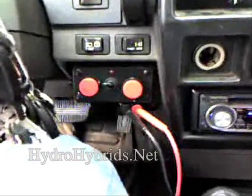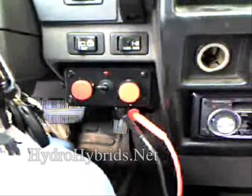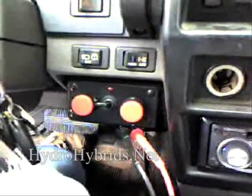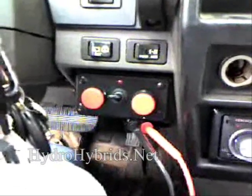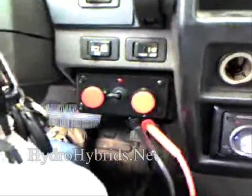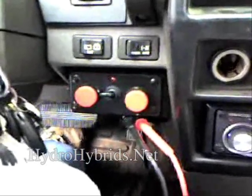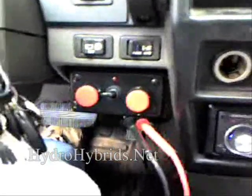Here we are taking a look at the Hydro Commander. This is a complete hydrogen control system, all in one device. It's got a MAF adjuster on the left-hand side. On the right-hand side, it's got an O2 adjustment so you can actually add voltage to the O2 side, so that when you're adding hydrogen, the O2 sensor doesn't sense a totally lean environment and your computer starts dumping fuel.